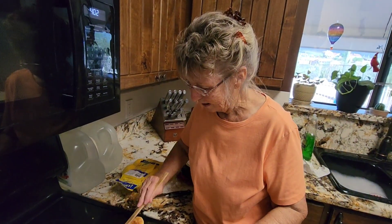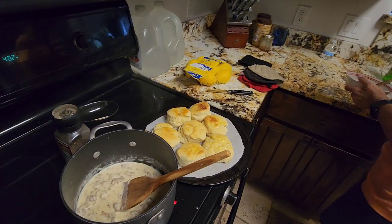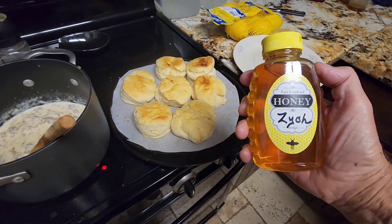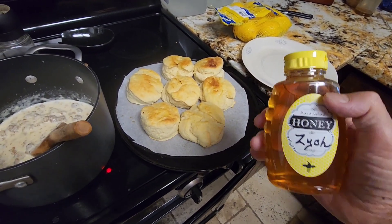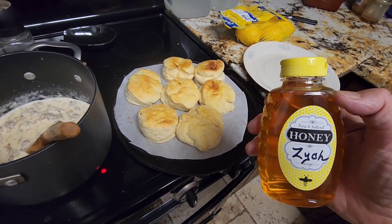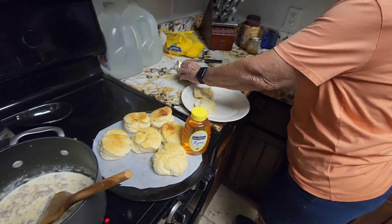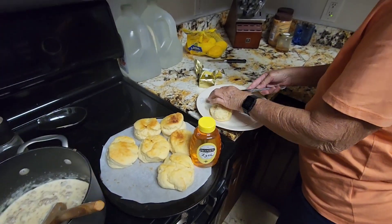I guarantee they're good — guarantee it! Here we go, wow those look great. To go with these fresh hot biscuits, we have A3 Honey — this is for you, bud, A3 Sky Warrior. We're going to pour some of this honey on one of these biscuits. She's dressing it up a little with butter.